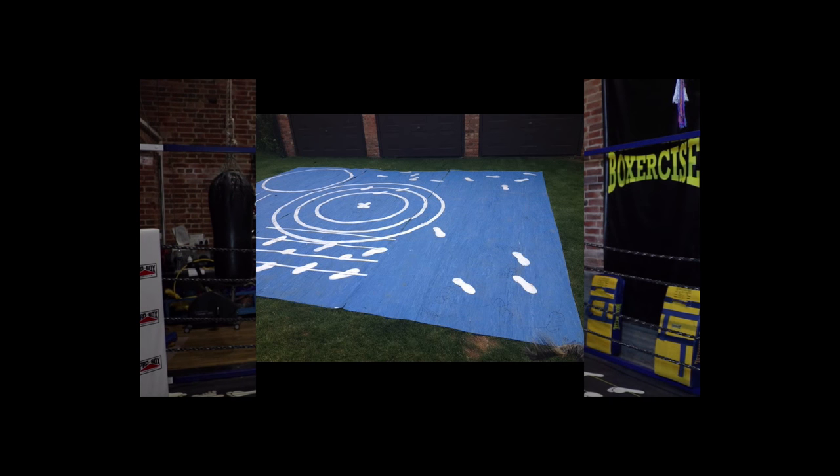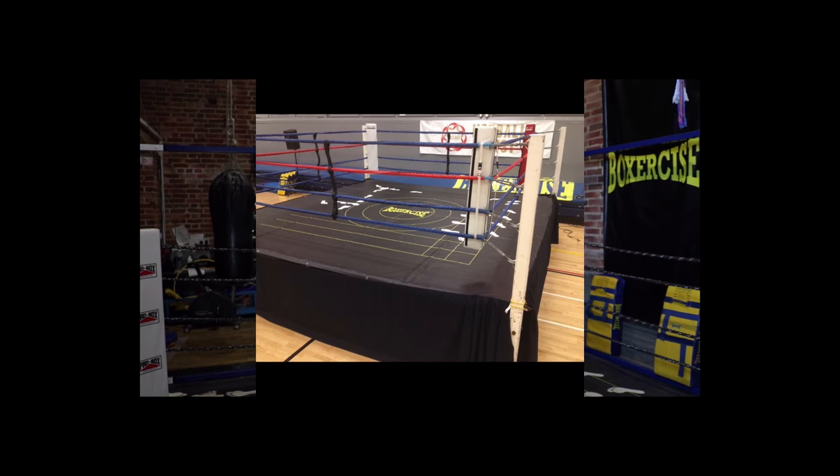After that, the design was finalized and it became a ring canvas. I'm going to take you through and show you what some of these drills are, how they work, and why they're in the specific position they are in the boxing ring — because this is exactly where you would be using these drills in a boxing ring.